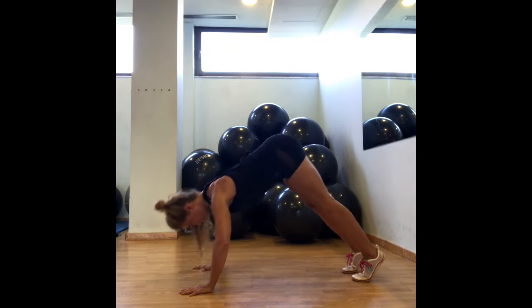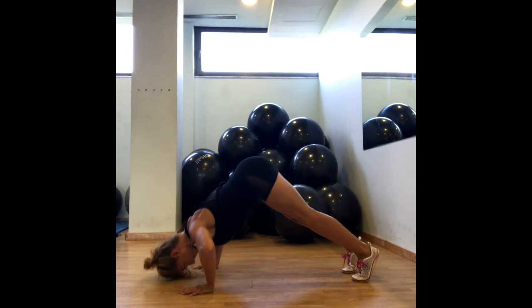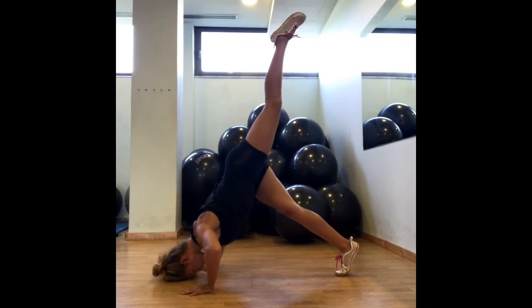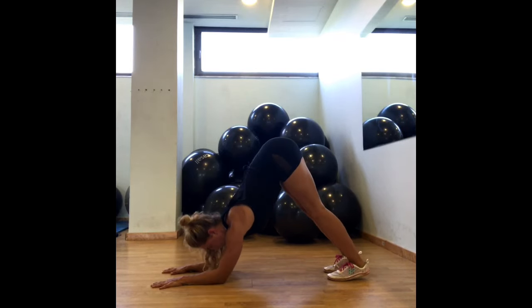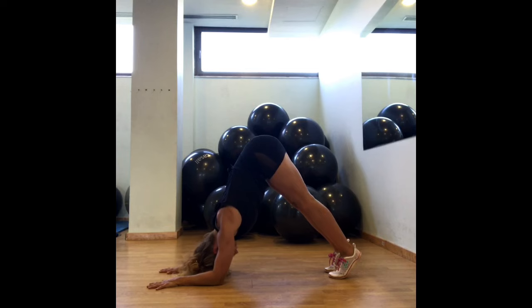Have a sip of water and then the third exercise is going to be inverted push-up. You're gonna do 5, 10, 15, 10, 5. You can either have your knees bent — you do not need to touch the floor with the forehead. If you want more advanced, you raise one leg off the floor. Your active rest in this set is going to be dolphin pose: elbows to the floor, legs straight or bent, put the weight into your forearms, relax the neck and breathe.